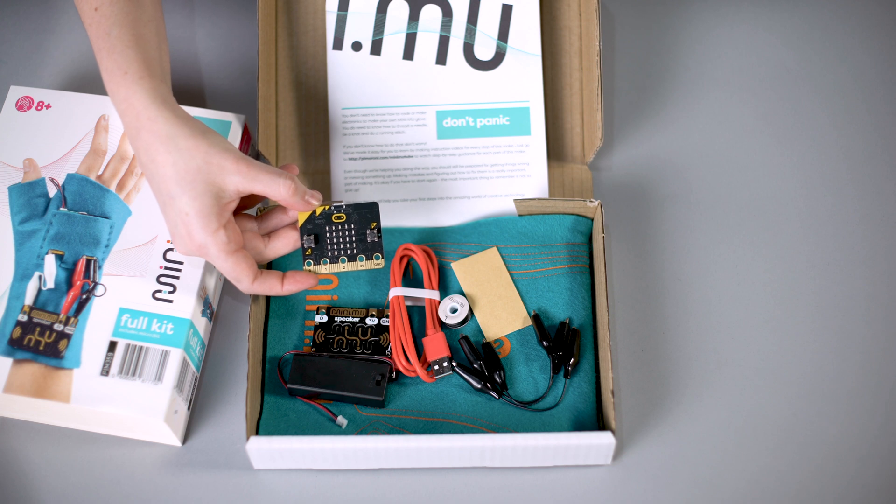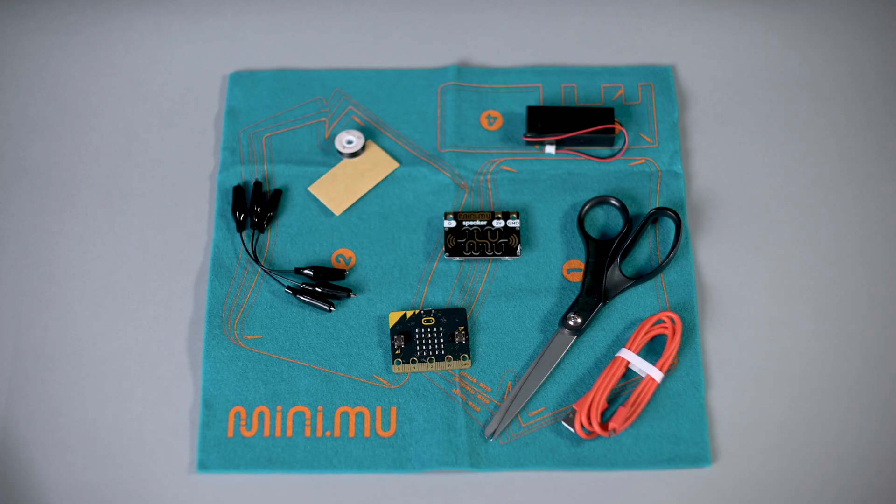All you need is a pair of scissors and a way to get online. You don't need any experience to build your own MiniMew, but if you are a wizard at this kind of thing there are loads of ways to hack it and get it into your own projects.